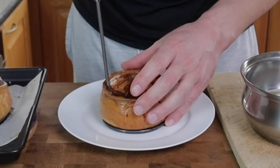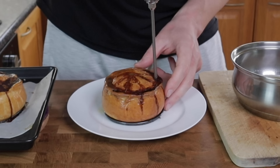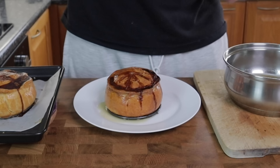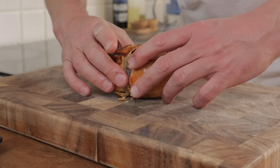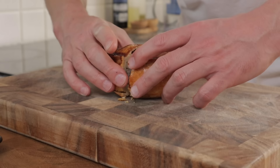Now that the pie has cooled down, the meat mixture has shrunk down a little bit and we've got a nice cavity around the outside of the pie. I'm going to inject the warm stock into the side of the pie until it overflows out of the top. I'm using a syringe, but you could try using a small funnel and just pop it in the hole at the top of the pie. It's got to go into the fridge to allow that stock to set — 24 hours will do, but 48 is even better.